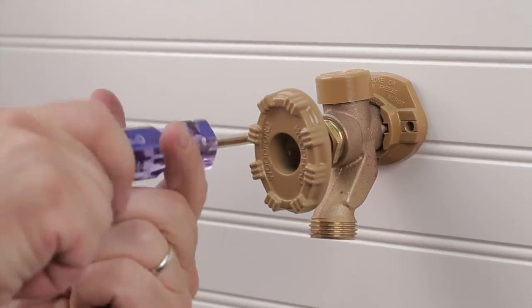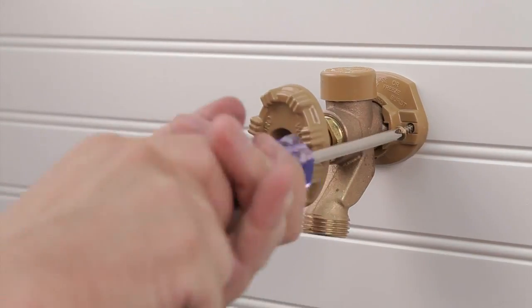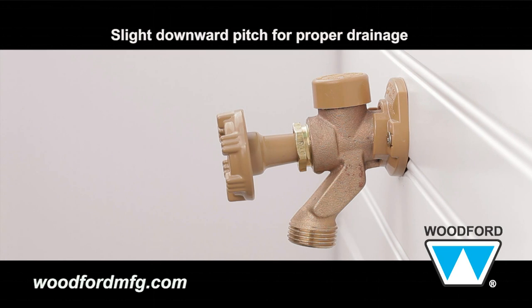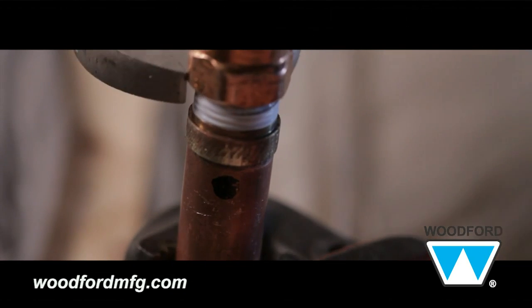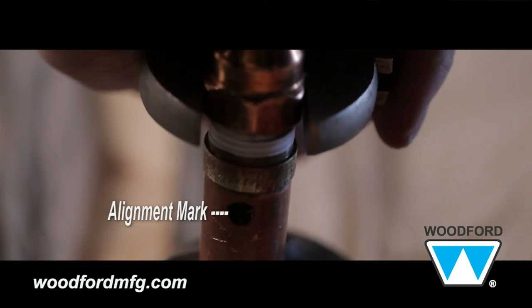Secure the Model 19 to the wall using appropriate fasteners installed through the holes in the flange. The adjustable flange matches the slope of the siding. The tube must have a slight downward pitch for proper drainage. Place insulation around the faucet tubing where the hole has been drilled from the outside. From inside the structure, the alignment mark on the tube can be used to correctly align the faucet when the mark is pointed down.